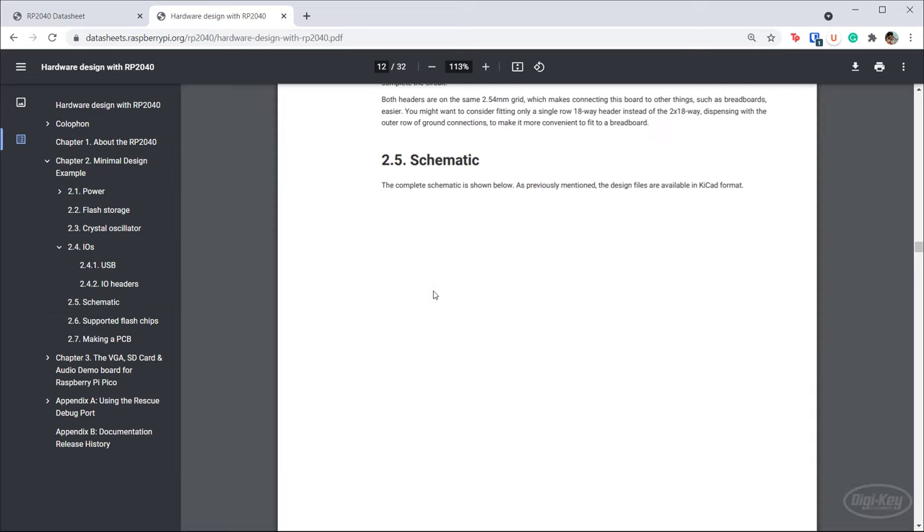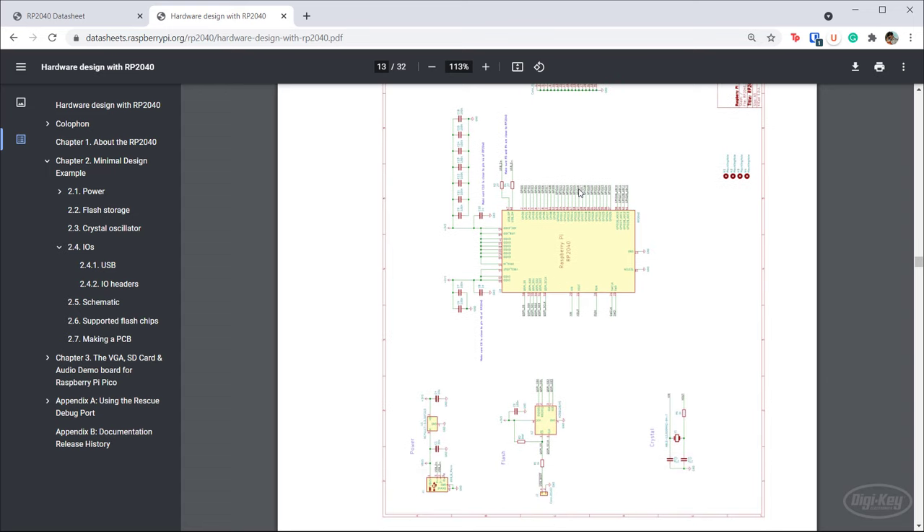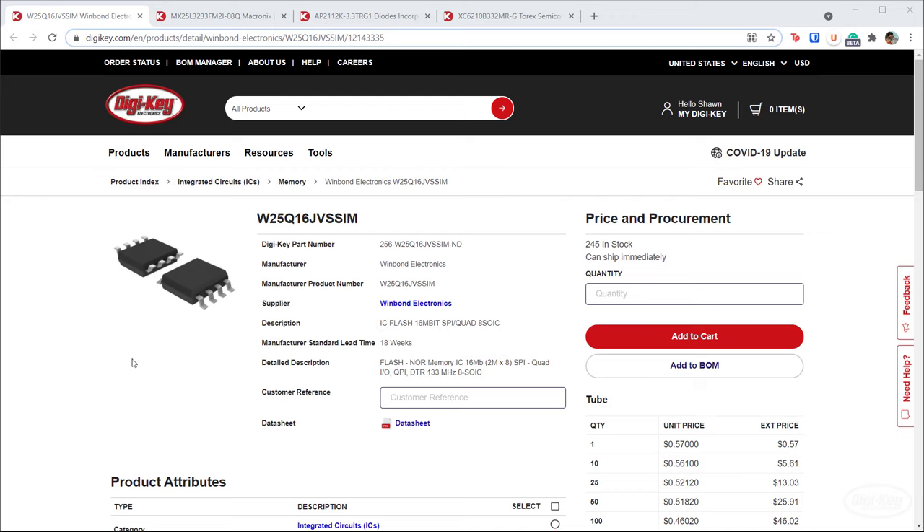This document offers a full schematic, which is a really good starting place for laying out your board around the RP2040. I definitely recommend reading through the whole document, at least chapter two, to get an idea of what you need to make the RP2040 work. At the time of filming this, we're in the middle of a global chip shortage, so finding some of these recommended parts is proving to be a little difficult.